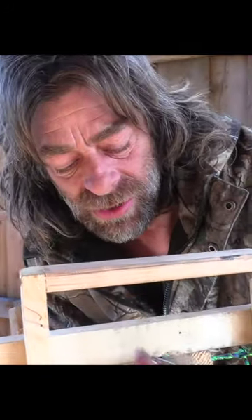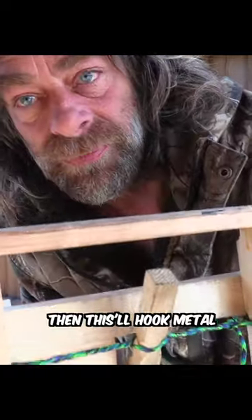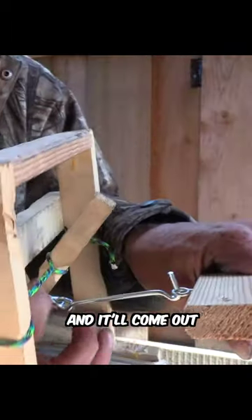Instead of sticks, I got this gate lock, and then this will hook metal on metal and it'll come out easy.